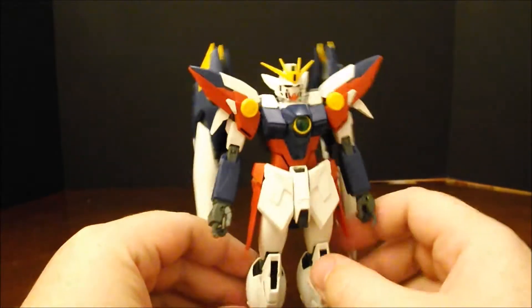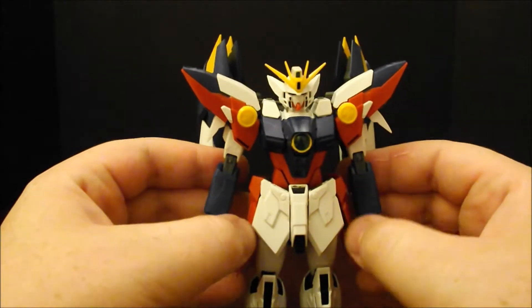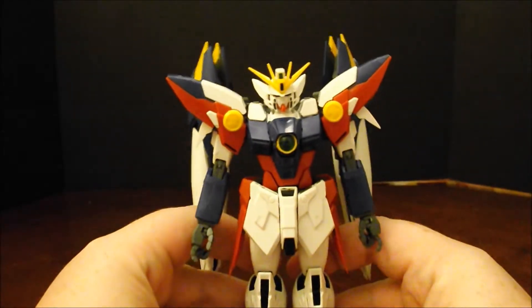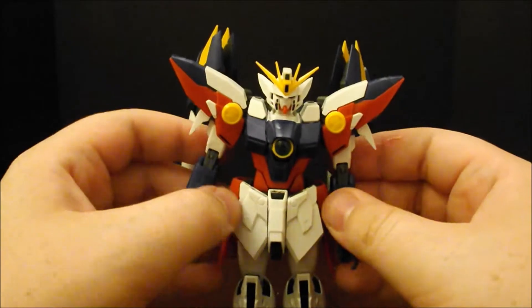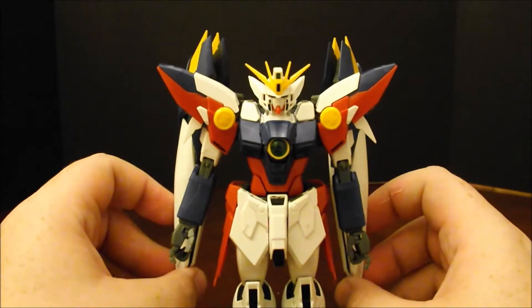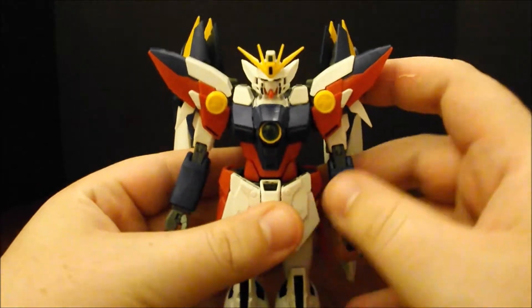Master Grade Wing Gundam Proto-Zero. Now, for those of you who don't know, this is basically just a way to get the TV Wing Zero into the Endless Waltz storyline, which tells us we have almost no chance of getting just a straight Okawara TV version Master Grade of Wing Zero, which doesn't give me much hope for some of the rest of the suits. Anyways, let's get on to take a look at articulation on this guy.